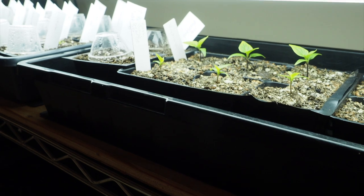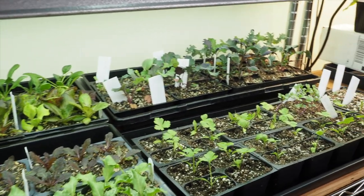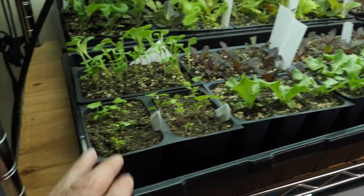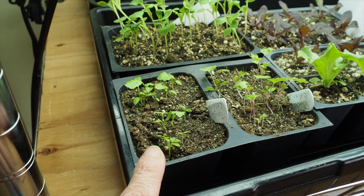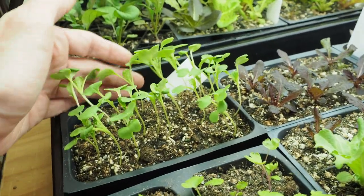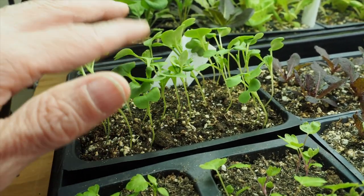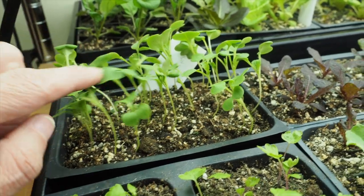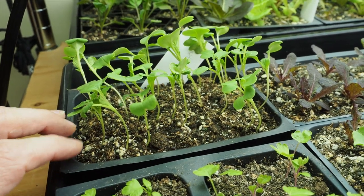This shelf has a lot of our cool weather crops that are going to be going outside in the next week or so. This first tray has our pink celery and tango celery — I'll be separating these out into individual cells probably in the next week or so. This one here is the Komatsuna, which is an Asian green. These did get a little bit leggy because I missed checking my seed starting tray for a day and didn't get them under the lights as soon as I would have liked. But I think they'll still be okay and they're going to go outside soon.